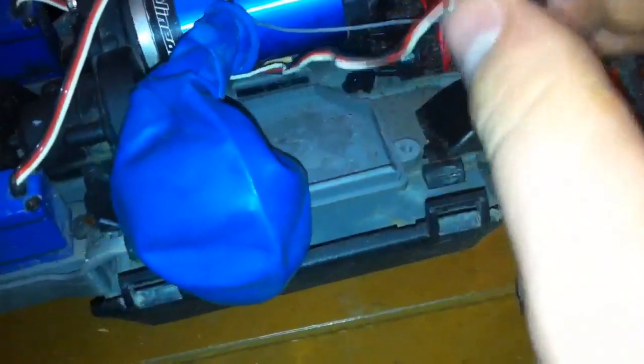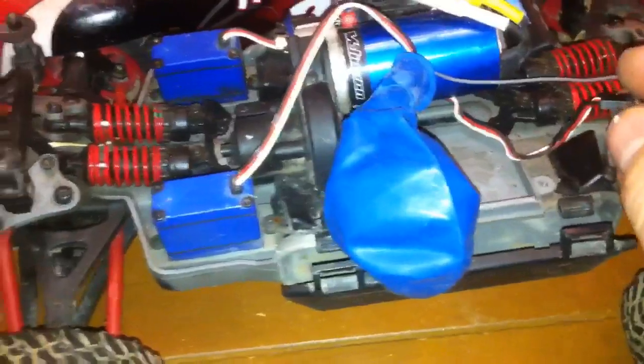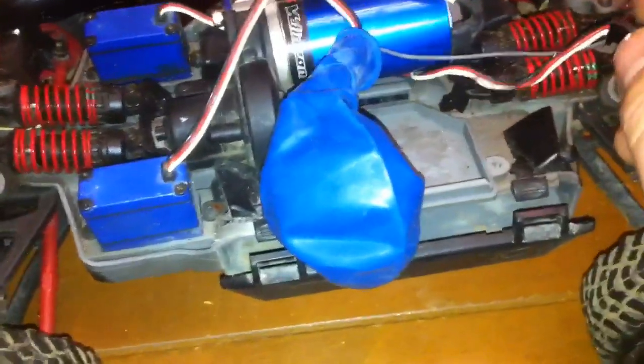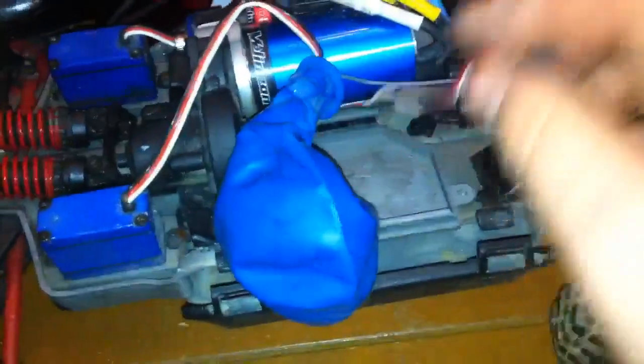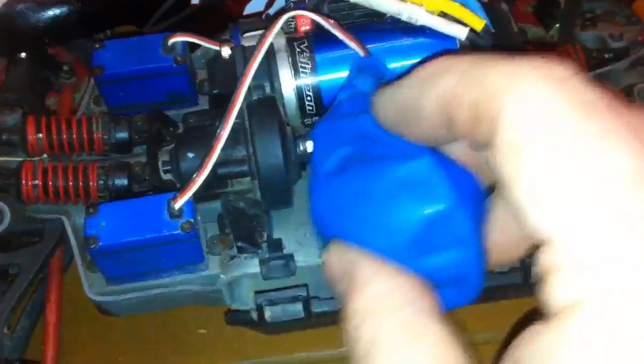Don't worry about this plug here. On this particular model I have only one servo hooked up, because you don't really need both servos. I can if I want to, but it works fine with one servo on this, so I'm just disconnecting it and using it as a spare in case this one fries.